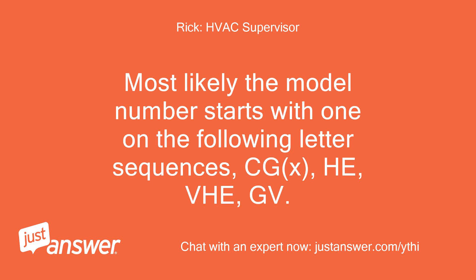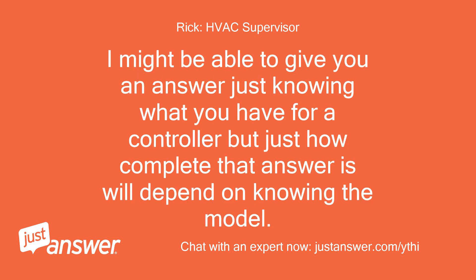Most likely the model number starts with one of the following letter sequences: CGX, HE, VHE, or GV. I might be able to give you an answer just knowing what you have for a controller, but how complete that answer is will depend on knowing the model.